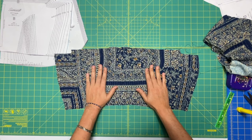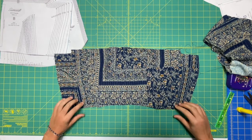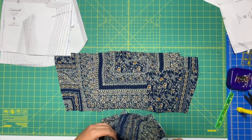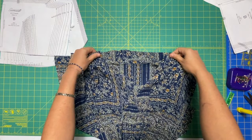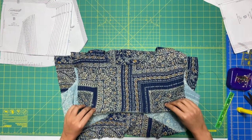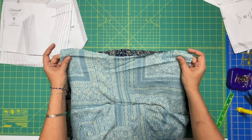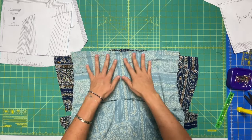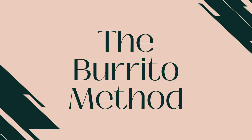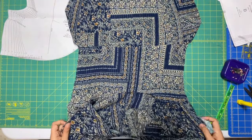Lay piece B — your back piece — face up. My darts are right here; these little arm sides make this the upper back, and this is the part that gets attached to the yoke. Take your outer yoke piece — the one that is on the outside when you're looking at your bodice — and place it right sides together with the back piece, lining these two things up just like this. There's no easing or gathering, just sew it straight.